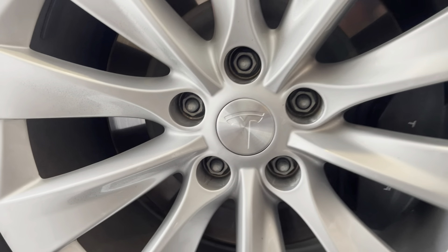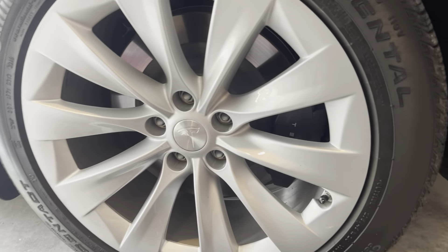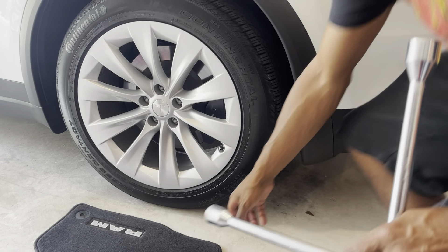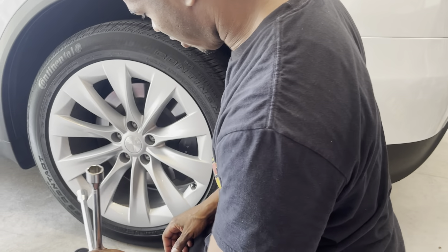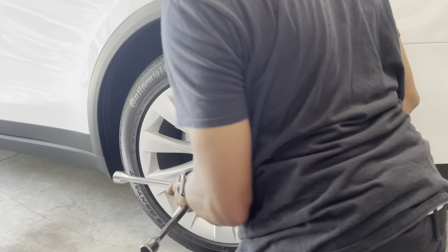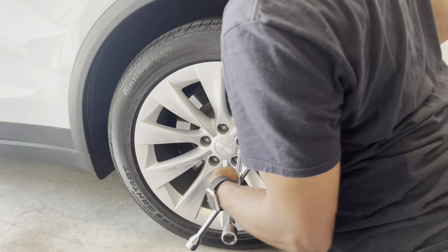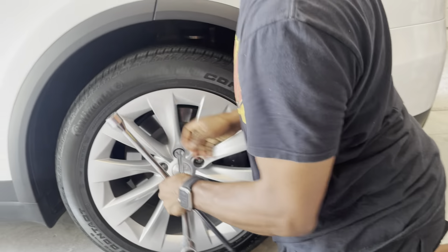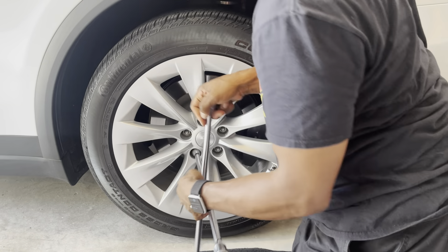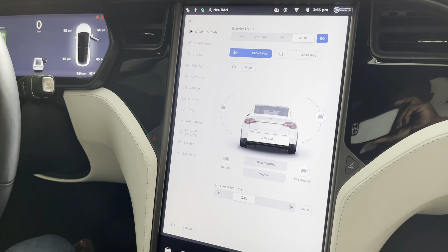Cairo's got all those fancy caps off, and as you can see they're just normal lug nuts in there. Our tool of choice today is just a normal four-way — I've got an impact, but I just like using the four-way sometimes. With the car on the ground, we're going to break these loose using the 21mm side of the four-way.